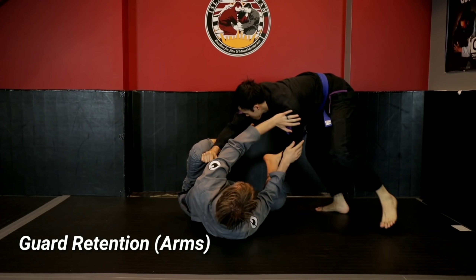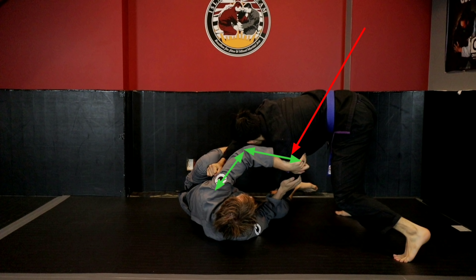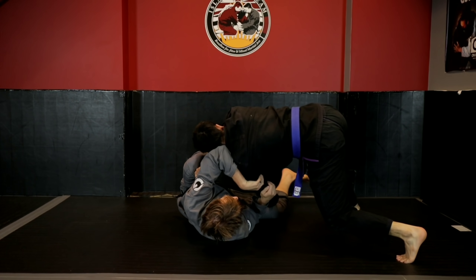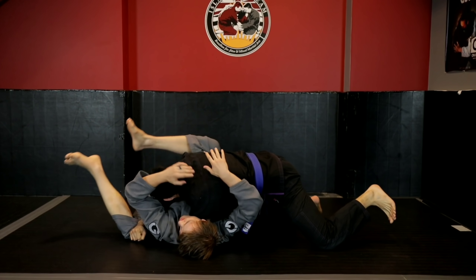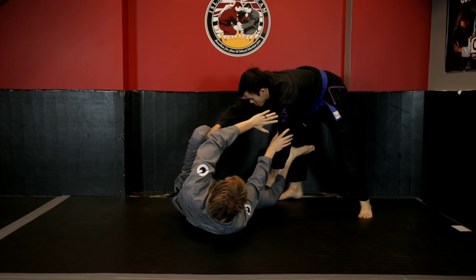Looking at guard retention against the Toriando pass — here I frame against Kevin's shoulder but my arm gets bent, so now my bones are no longer aligned as a frame and they're being accessed as levers as Kevin drives his body weight into me. My wrist ends up getting collapsed up by my head, the frames fail, and he establishes chest-to-chest connection.